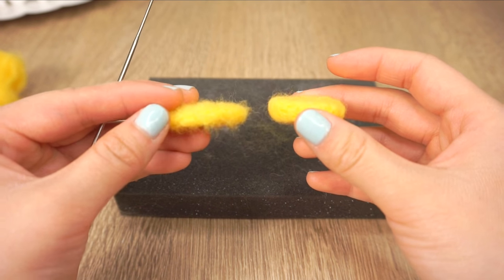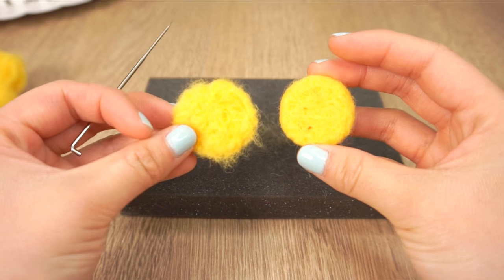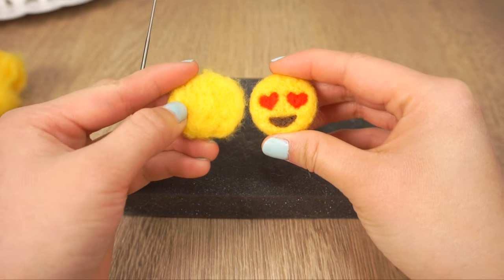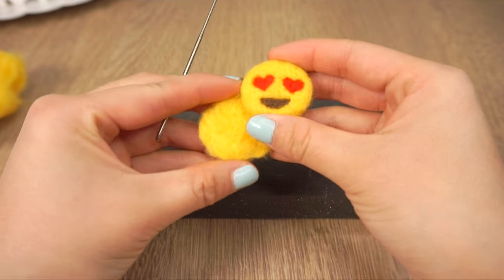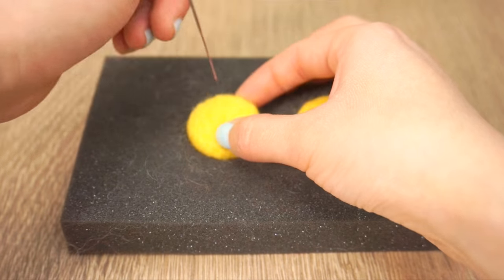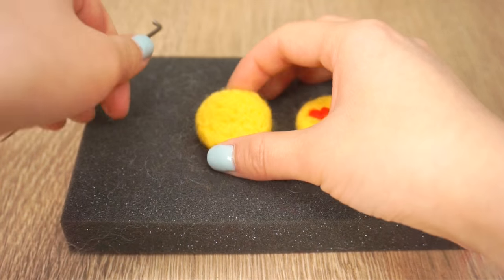A fully felted piece should be completely smooth without any wispy bits of wool on the surface. You should also be able to squeeze it slightly but the shape bounces back right away. The needle felting process always takes a bit longer than you might expect, so just keep on poking until everything feels nice and solid.